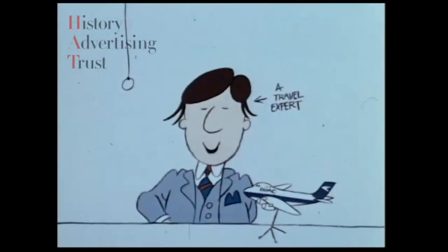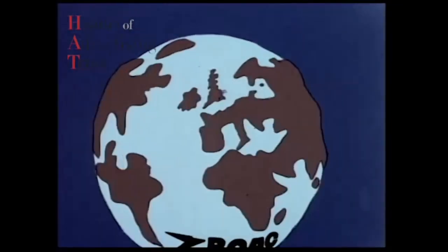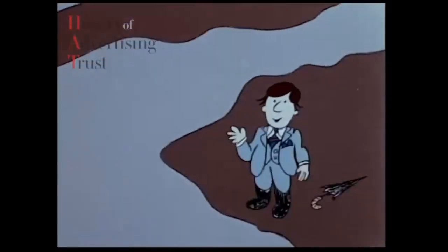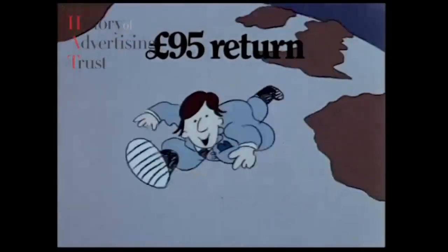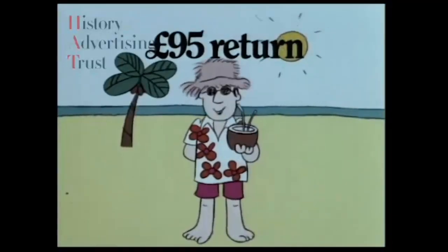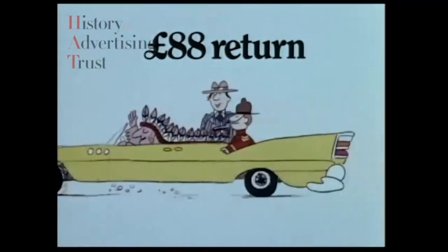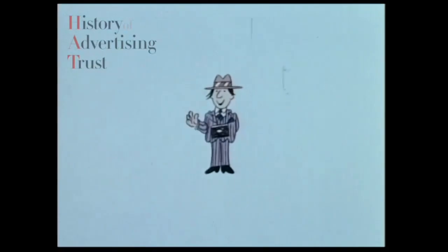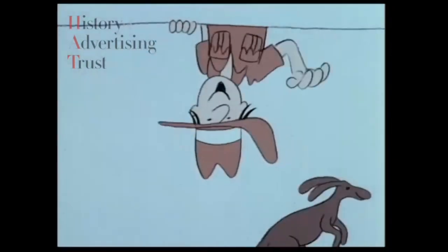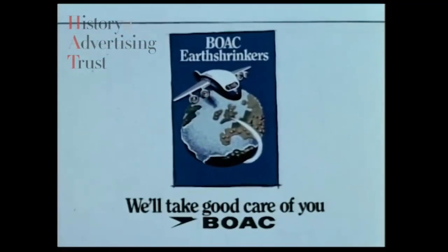Good evening. I'd like to talk to you about the state of the world. Since BOAC Earth Shrinker arrived, it's been getting smaller. Once you simply couldn't afford to go further than Europe. Now, from only £95 return, you can fly BOAC on a normal scheduled flight all the way to the Caribbean. Or for under £88 return, across to the USA or Canada. Or from just £294 return, right down to Australia. Get the BOAC Earth Shrinker brochure — see your travel agent or this week's TV Times.